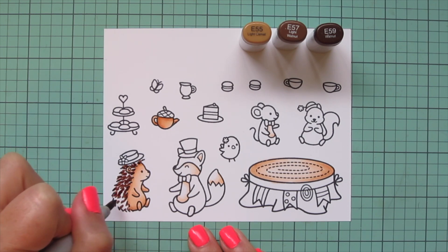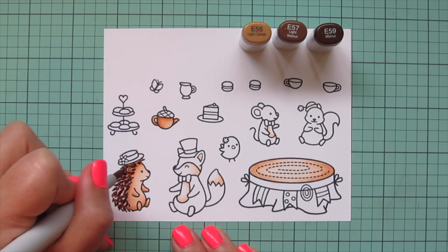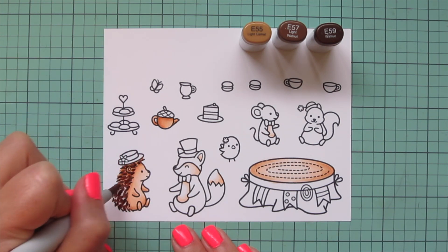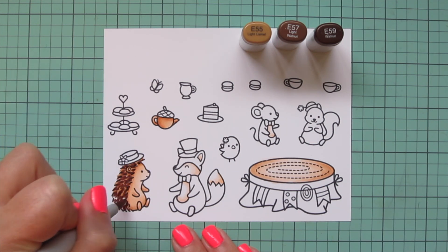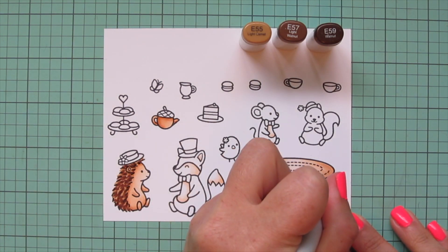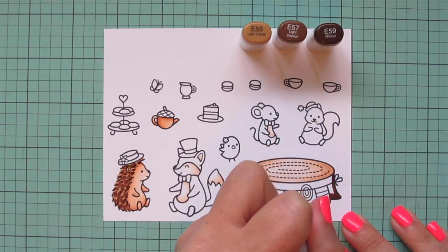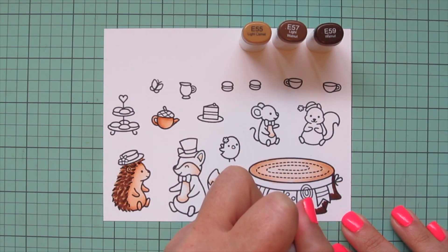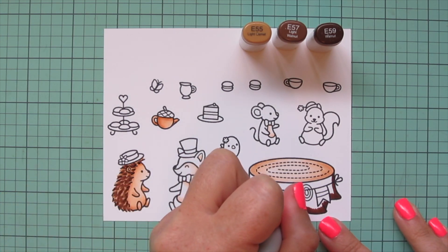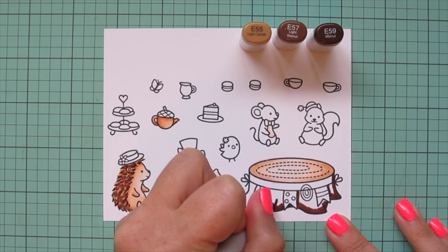Next I'm going to switch up to a darker brown combo using E55, E57, and E59. I'm going to do the little spikes down Mrs. Hedgehog's back, starting with that E59 and just doing little dash marks. Then I'll come in with the E57 and kind of go in between those — some of them are going to overlap and that's totally fine, it's just going to make it look nice and full. Then I'll come in with the E55 as my lightest shade and fill in the rest of those little white spots.